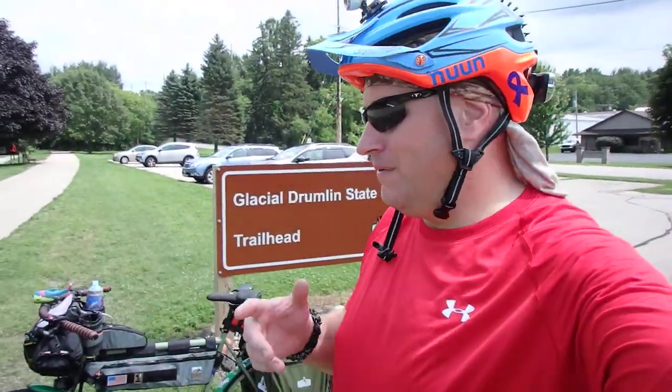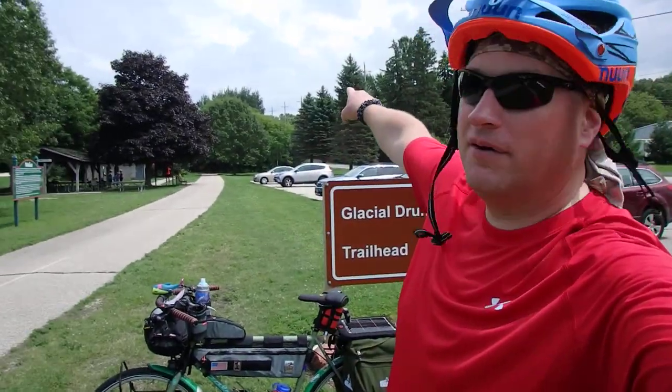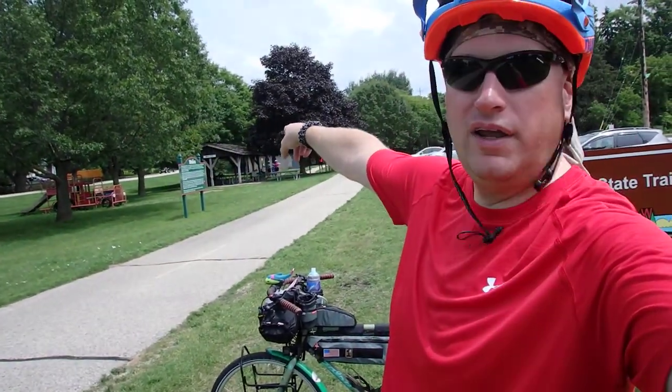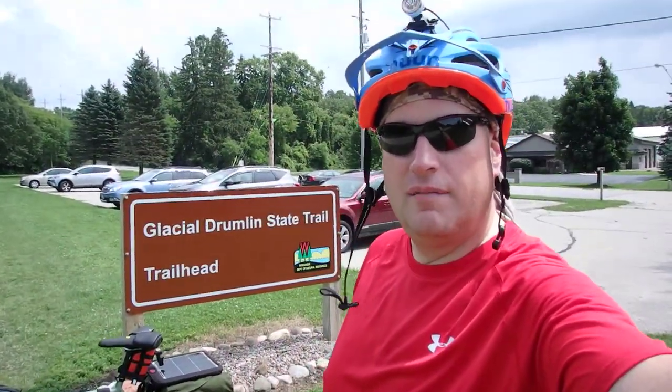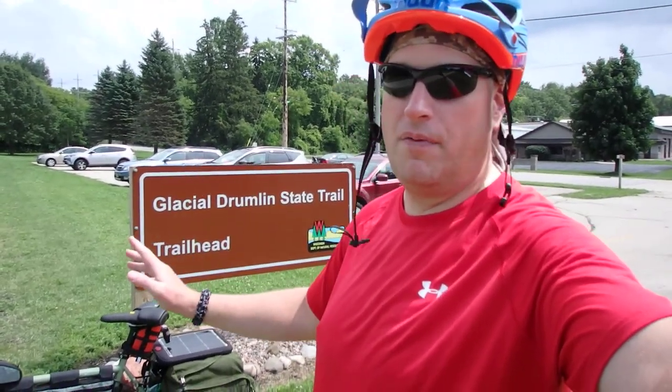Hi everybody. I'm laughing and I'll explain why in a second. I'm doing this trip in a week and a half, and I wanted to do a bunch of videos talking about the gear I'm going to be using, the bike and all that. I just haven't had time, but I'm on a ride right now and I was sheltering — a pretty bad storm rolled through. I figured this is as good a time as any to pull out the camera. Let's do a video and talk about the bike itself.